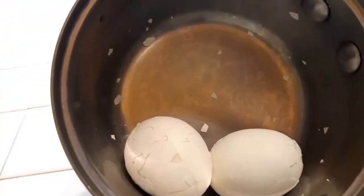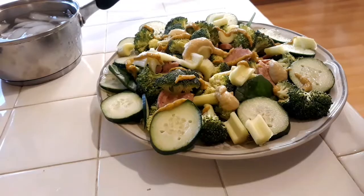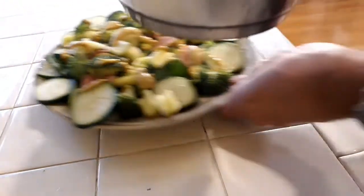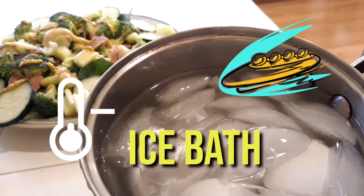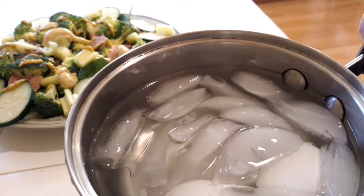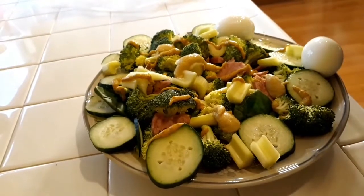What we want to do first is put in some cold water and some ice. We want to cool them off so they stop cooking. Your eggs are going to be sitting in an ice bath and we want to let them sit there for about five minutes so the egg gets nice and cooled off. You don't want to be eating a hot egg on a cool salad.